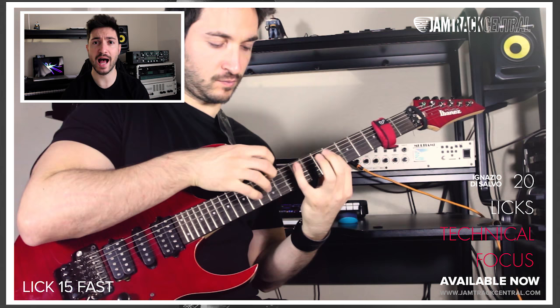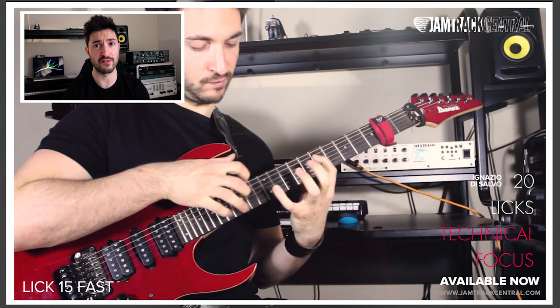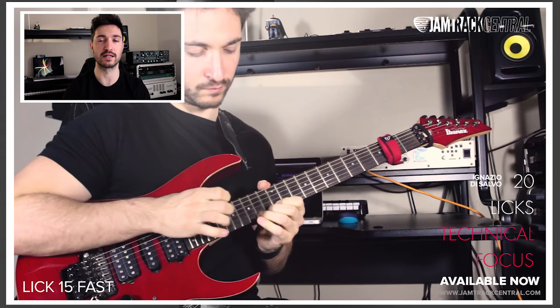Thanks to this, you'll be able to master alternate picking, economy picking, sweep picking, legato and half-finger tapping, string bending, and everything mixed together with cool phrasing and melodic playing.